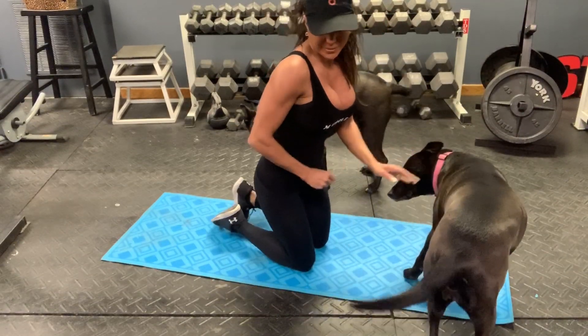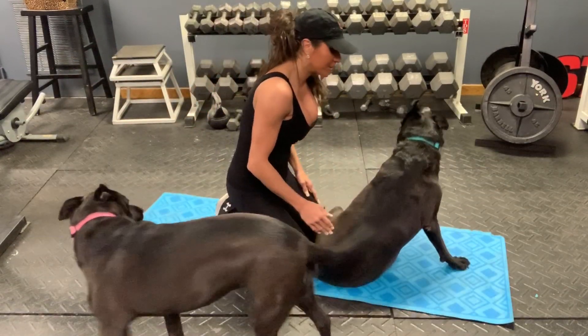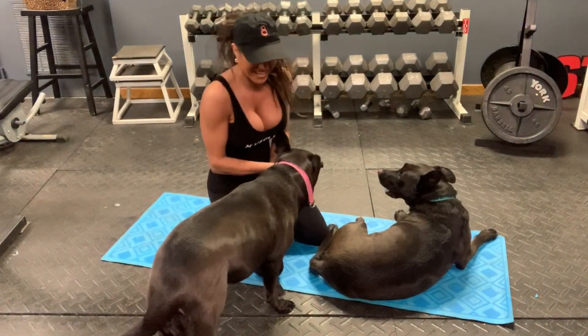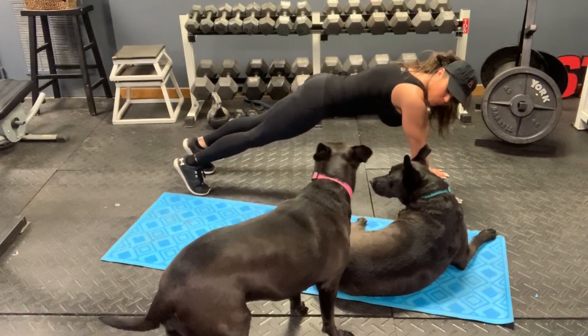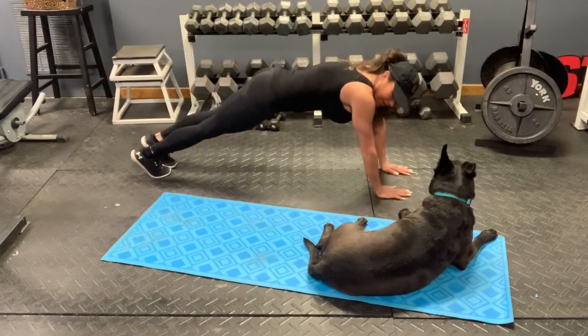The third one is the lateral plank walk. So what we're going to do is start right here and just walk over to the side with your arms and your legs.